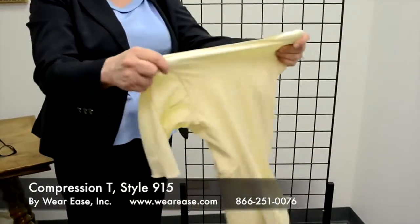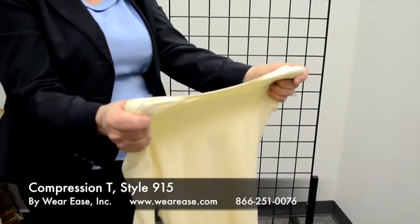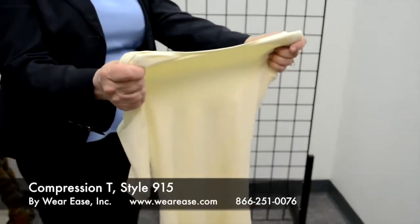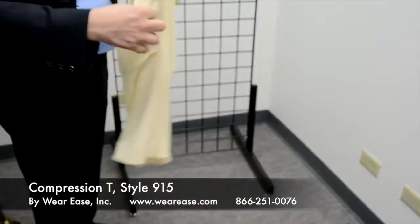The other thing — it has a double back. This garment offers more support in a couple of ways because it has a double layer of fabric that provides additional compression for the back, and because of the sleeve,